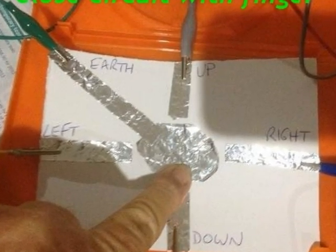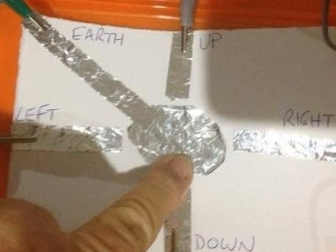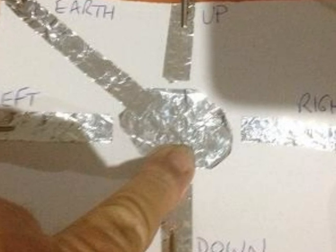Make sure that Makey Makey is plugged into your computer and run the project, and put your finger as shown by closing one of the circuits — up and down, left or right.